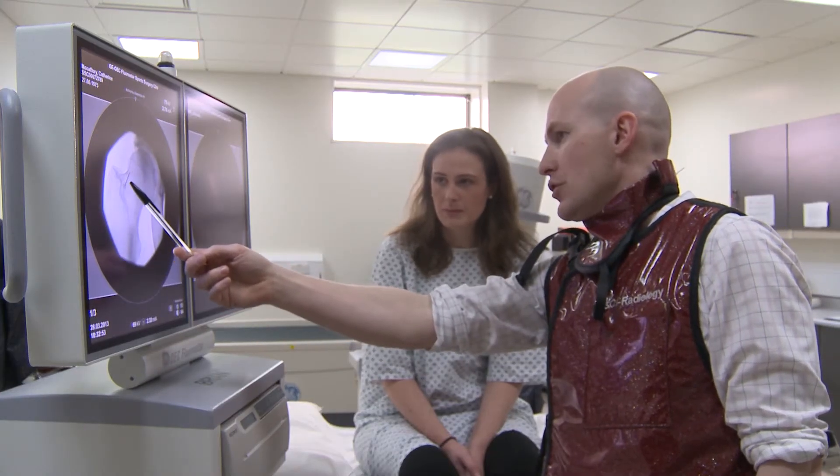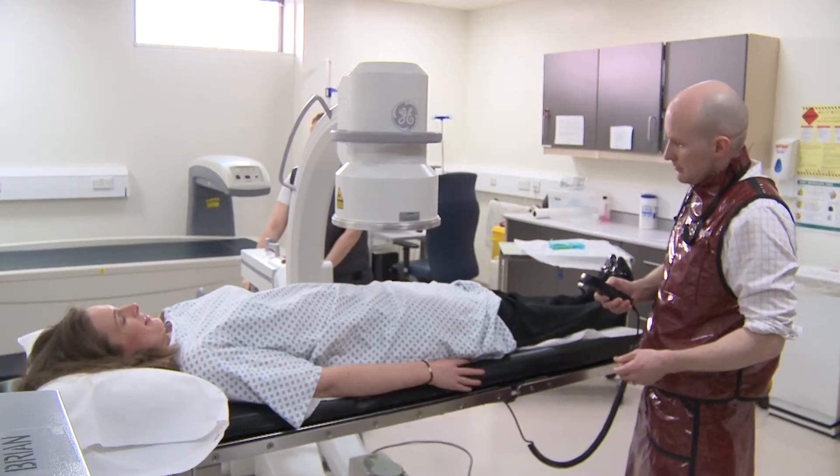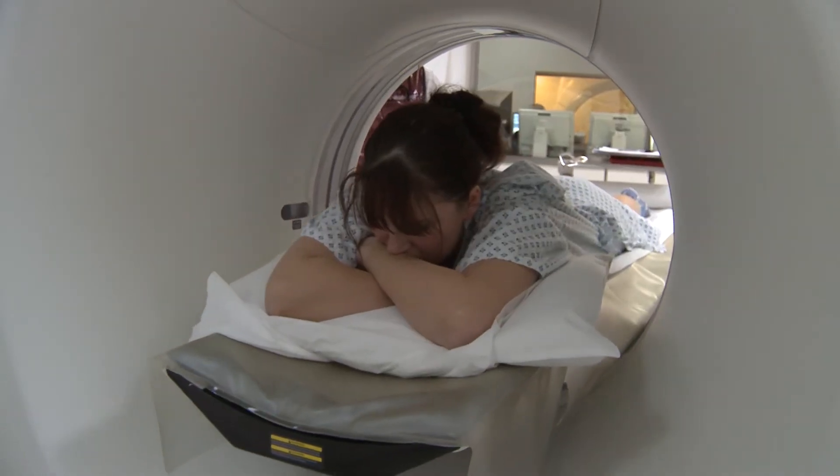A joint injection is an injection of local anesthetic and steroid into a joint. We can inject virtually any joint in the body, and we guide these injections using x-ray, CT, or ultrasound.